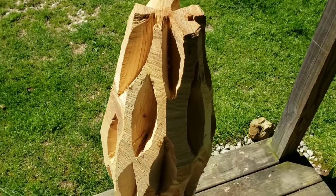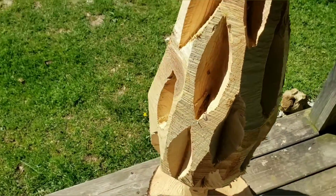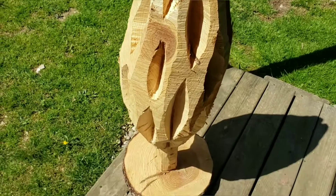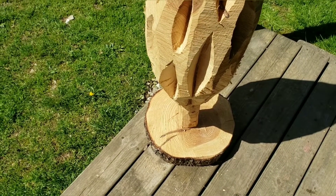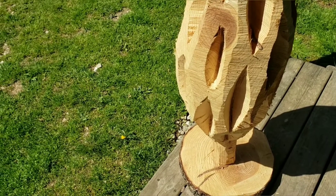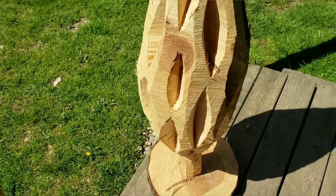Hello everybody, it's James again. I'm here today, I'm going to torch this mushroom and then sand it down and show you what it looks like when it's done. I won't be able to show every single minute of it, even fast-forwarded, because I don't have that much memory on this phone. I'm sorry.